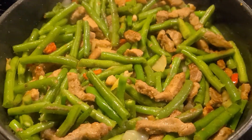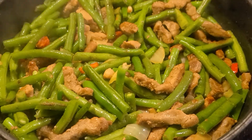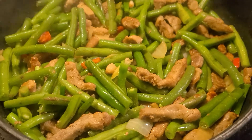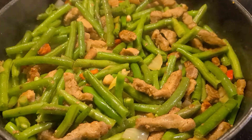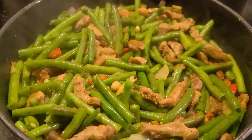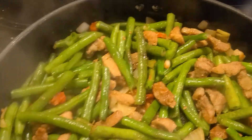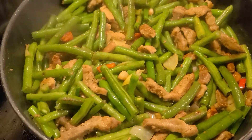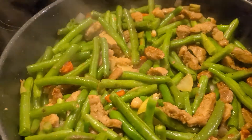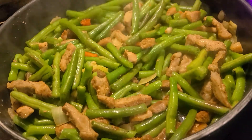Hey guys, it's fresh green beans and pork, salted with onions, garlic, and bell pepper. And we have garlic bread to go with it. That's an easy food, healthy, yummy, and it's not really expensive.